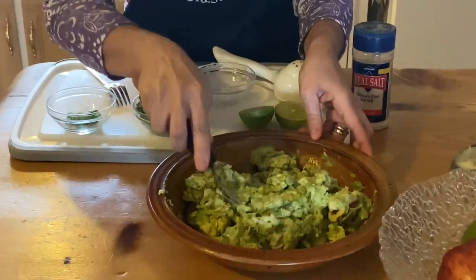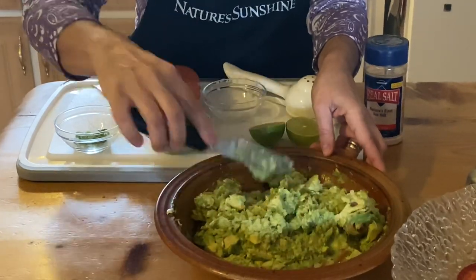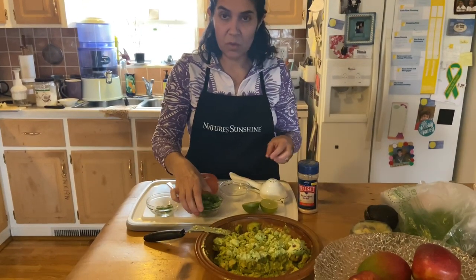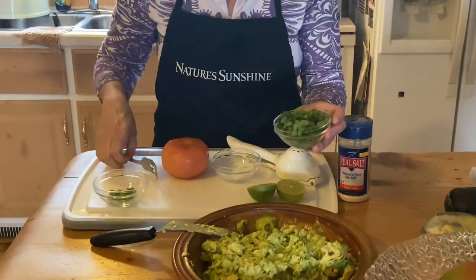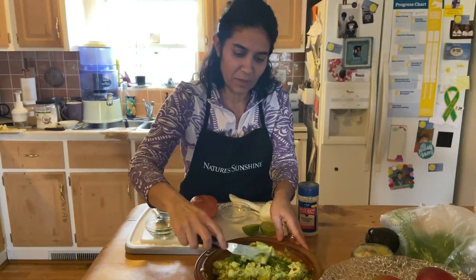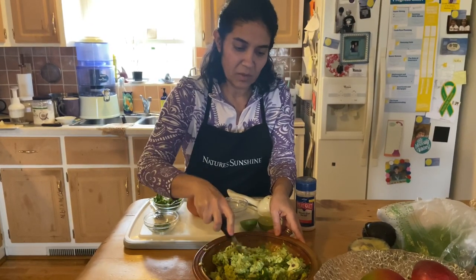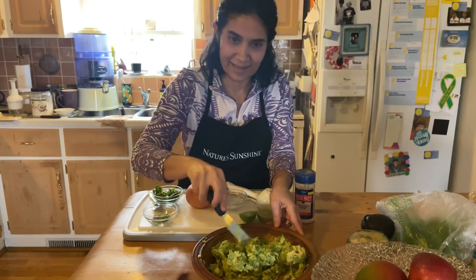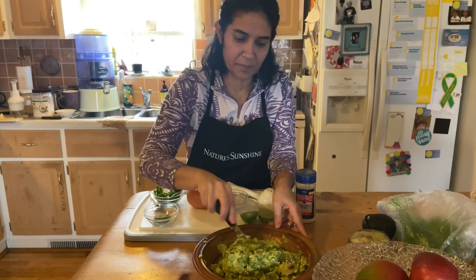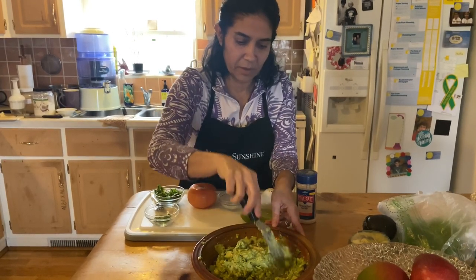That's probably about two teaspoons of onion. I love onion so I like to make it a little stronger. Then we are going to add the cilantro — I love cilantro so you can put as much as you want. I love the smell of cilantro — it's really good for removing heavy metals from the body, and it's also an incredible flavor for guacamole and salsas. It's a very distinctive herb in Mexico and it's becoming popular in the States too.